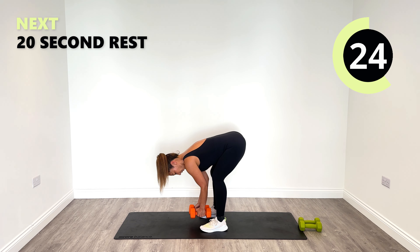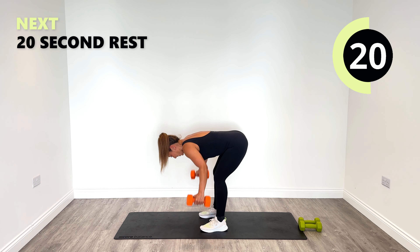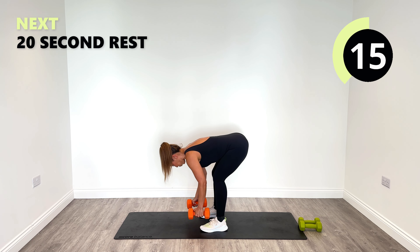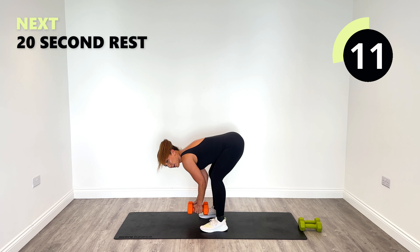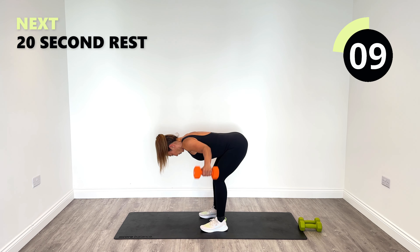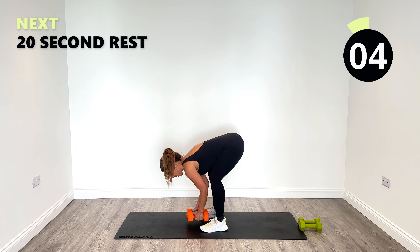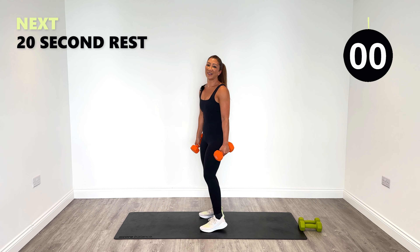Nice — get stronger, fitter and leaner for the summer. That's for sure — all year round really. 18 seconds left. Last one after this. Relax. It was definitely a challenge doing it with the fives — that's for sure. One kg makes a huge difference.